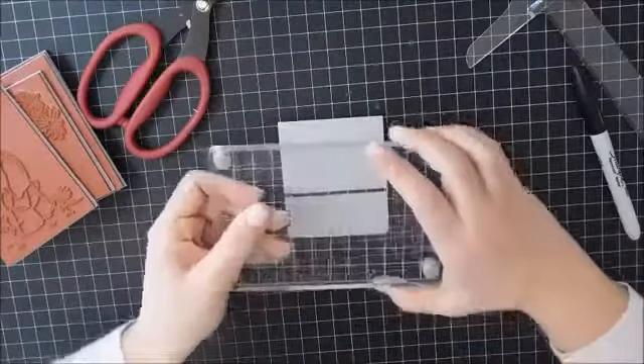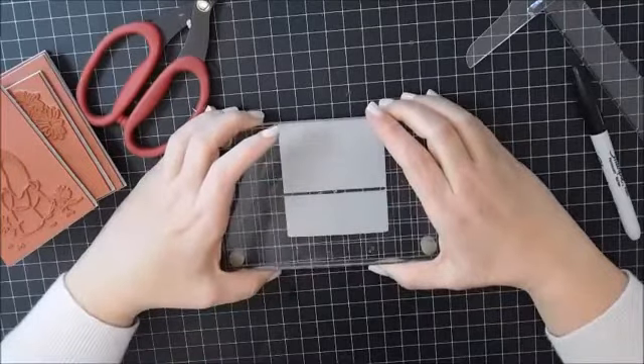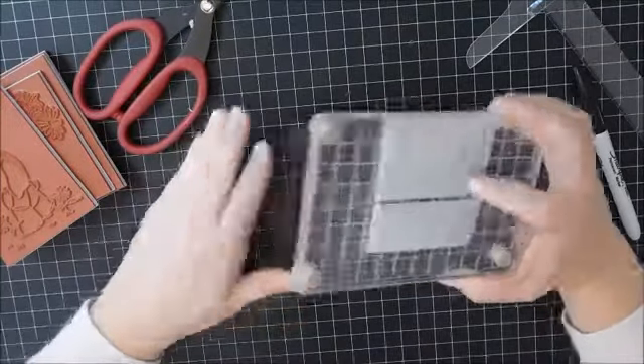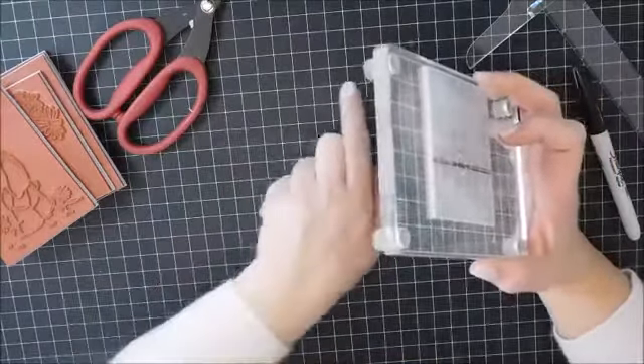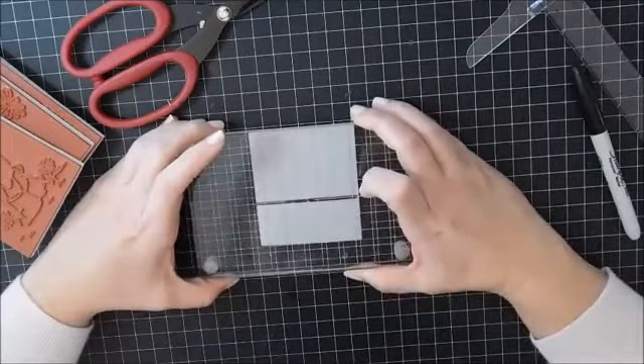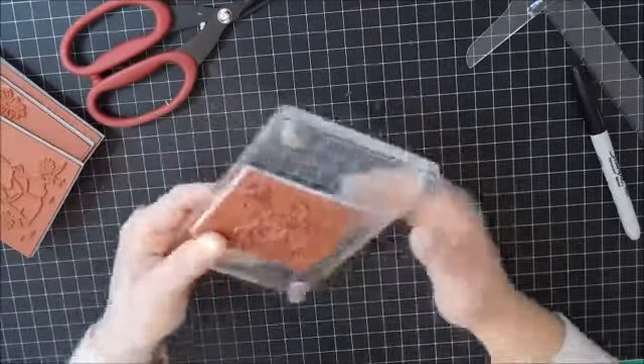And I will be able to then line that up with the grid lines on my mounting block. And then when I put my paper, I will line up my paper on the grid lines on my mat. Then line this up and I will be able to stamp perfectly straight.